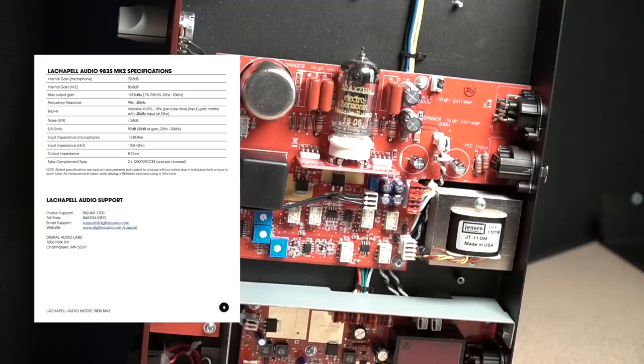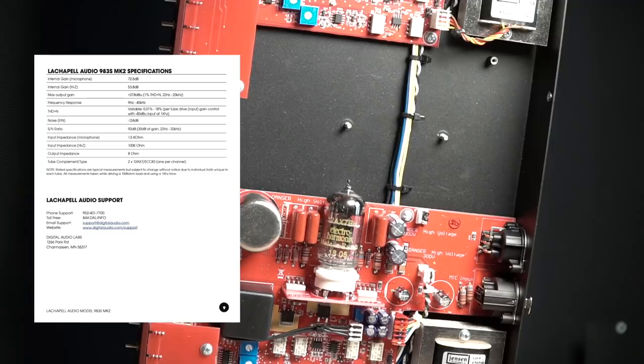Speaking of specs, this unit provides an advertised 72.5 dB of gain, has a frequency response of 9 hertz to 40,000 hertz, with a max output of 27.8 dBu at 1% total harmonic distortion plus noise.